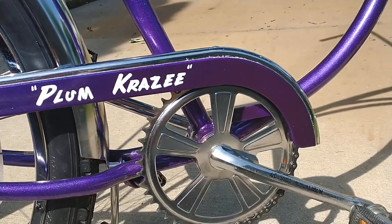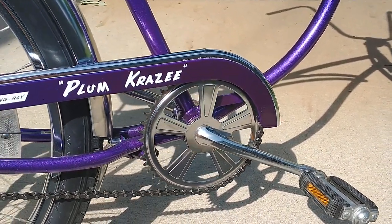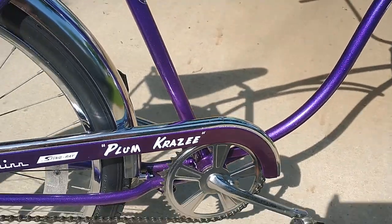I always use 180-millimeter BMX cranks on my builds — gives you a little extra leverage when pedaling.